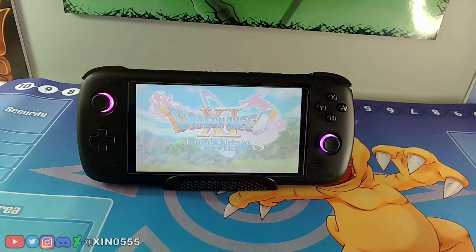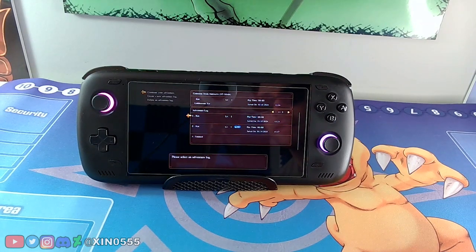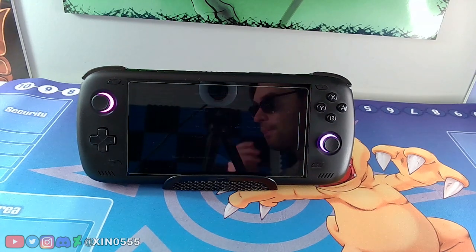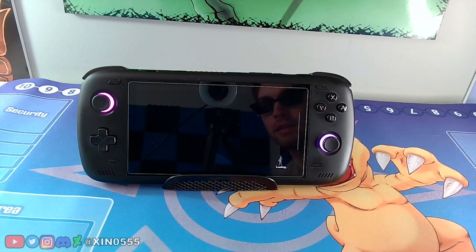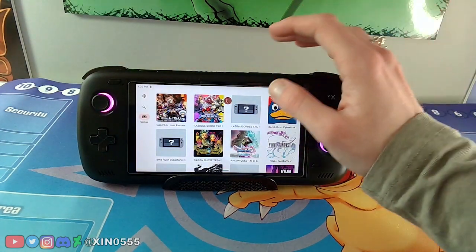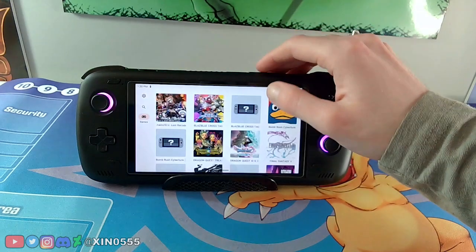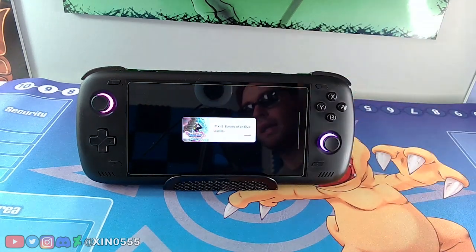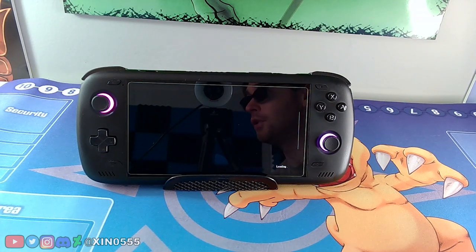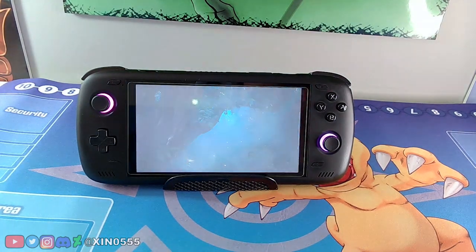We're going to skip through the intro cutscene — the speakers on this thing are amazing by the way. I have two save files: one's 3D and one's 2D. Let's try the 3D one first. The cutscenes work fine, and then the game crashes. Since it crashed we need to go back to the driver manager and redo that. Playing the game in 3D mode does not work, but you can play Dragon Quest 11 in 2D mode.